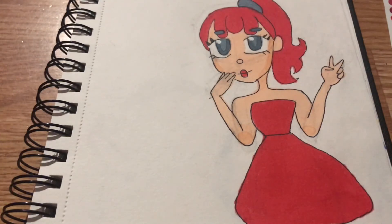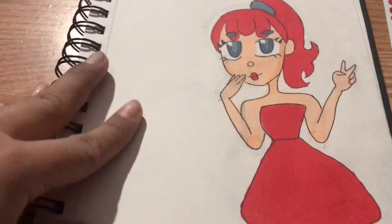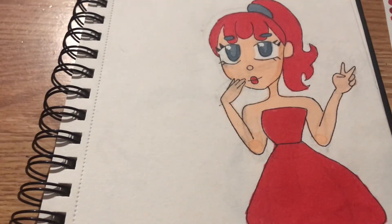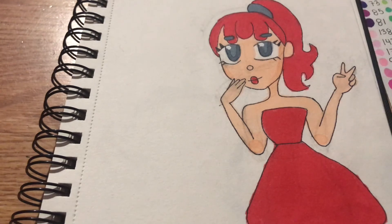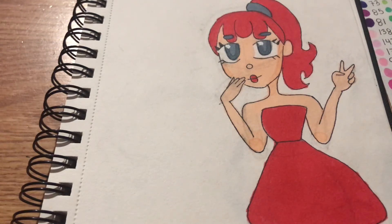Okay everyone, I finished the three marker challenge and this is how it came out. I really like this drawing a lot. If you guys like the video please press the like button, share it, and comment. Thank you guys for watching — this was actually one of the suggestions I got. I'm going to be doing more challenges here on my YouTube channel, so if you want to see others please comment down below which ones. Bye!